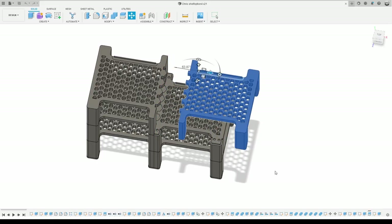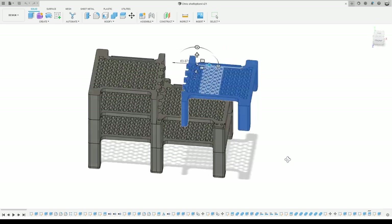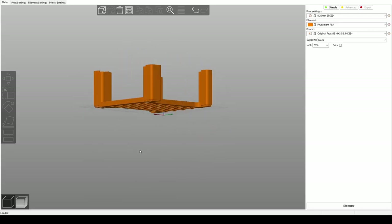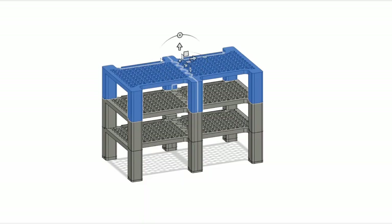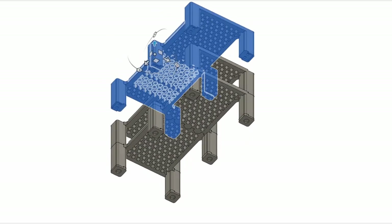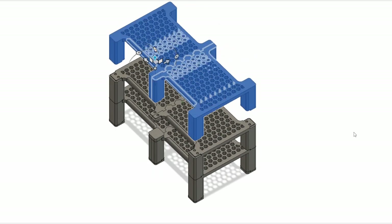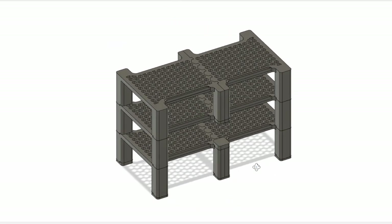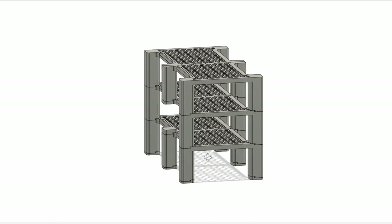Here is a breakdown of the shelf's parts and features. Each level is separated into two interlinking halves in order to fit on my printer's build platform. The different levels are modular and interlock together with magnets for additional stability. One of the levels is open at the back to accommodate the large plugs coming out of Christopher's UMC 404 device.